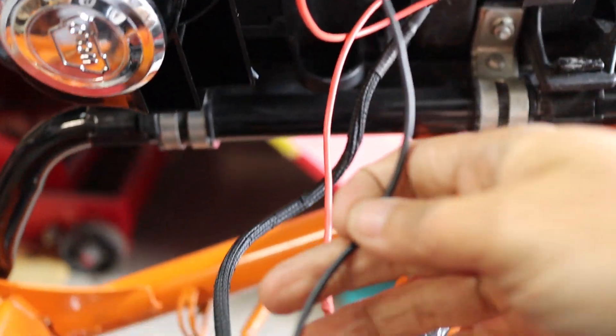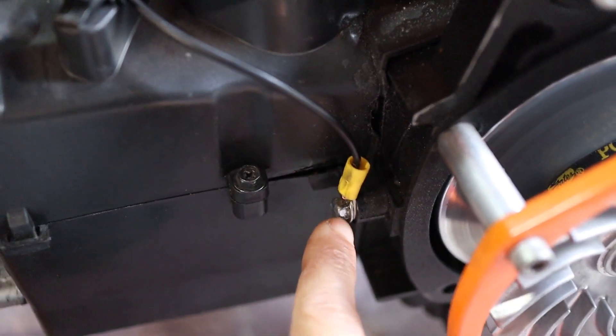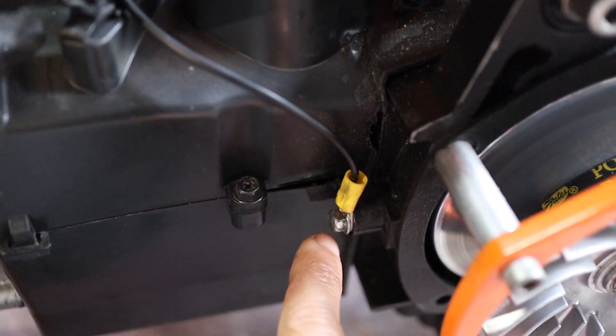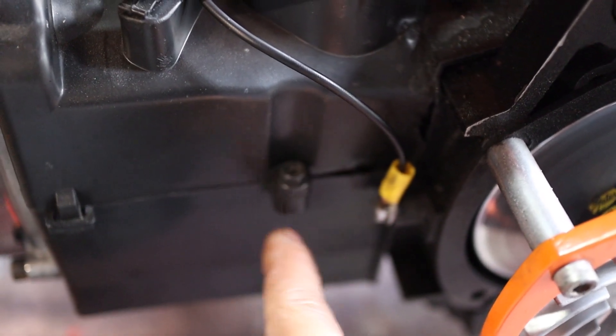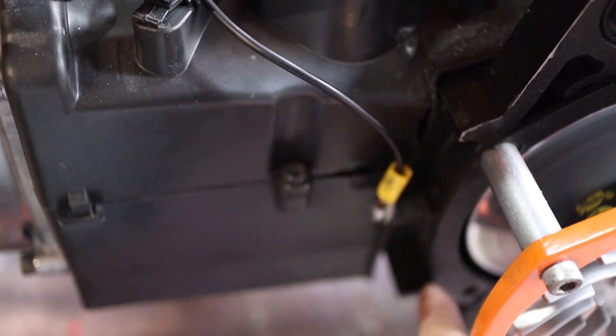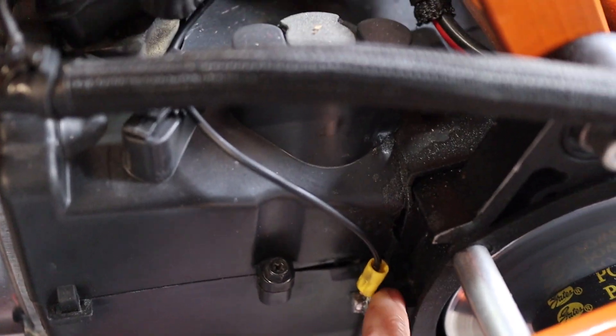I went ahead and ran a ground and grounded it down here onto my GY6. I believe in the kit there's also a mounting point down here for the main ground of the bike, connected to where the brake cable comes across. So you can use that down here — that would work.